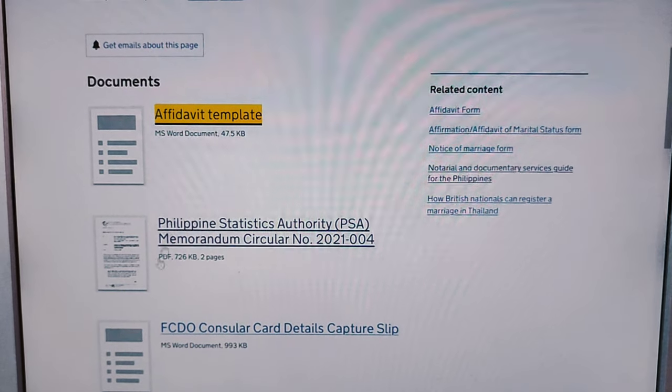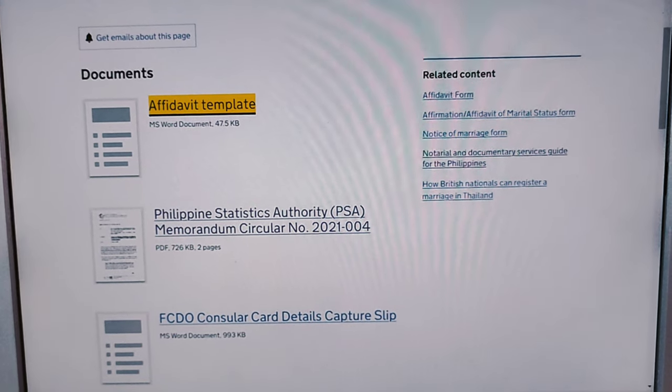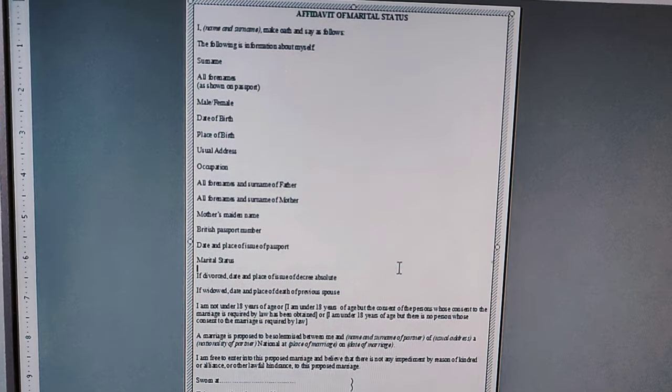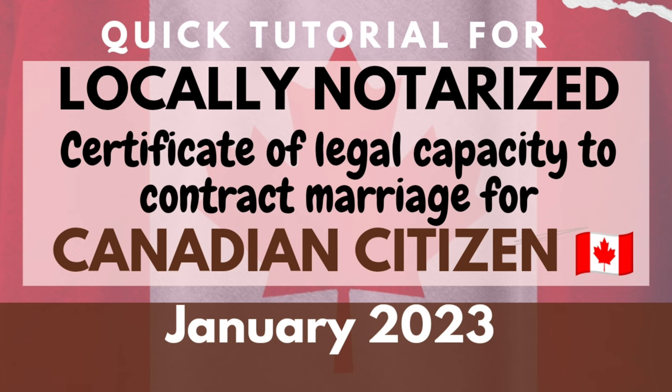You may type your own or copy this PSA affidavit sample template of legal capacity to contract marriage for British nationals as it is, fill out the information, print it, and have it notarized by any public notary here in the Philippines. Personal appearance of the British national is a must because the local attorney will ask for their signature in front of them. Also, if divorced, don't forget to bring the original and photocopy of the divorce decree, as well as a valid ID and its photocopy. That's all for British nationals.